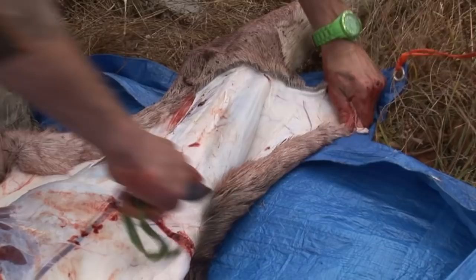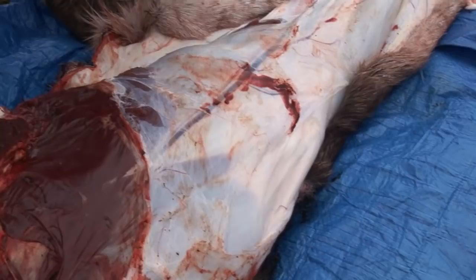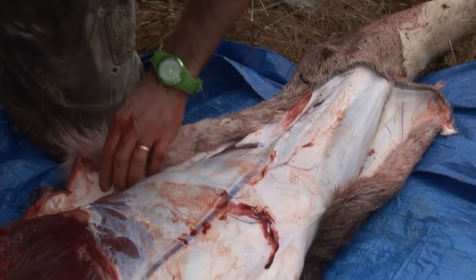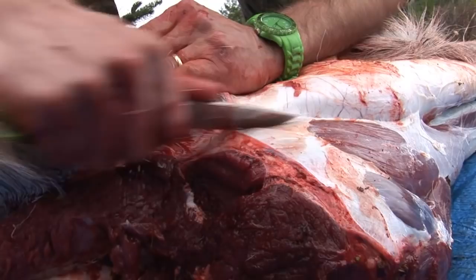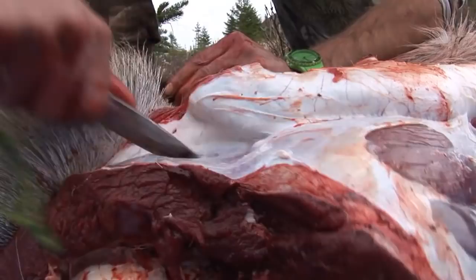Once we get that started and have that side done, it's just a matter of flipping it over and continuing on. The skin on a moose is really tough — if you find it's a tough cut, you're not going deep enough, and then it's tough.